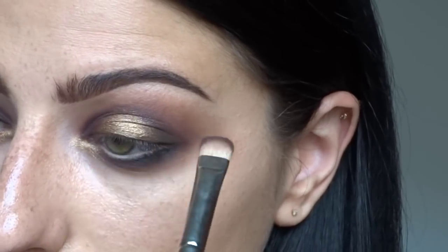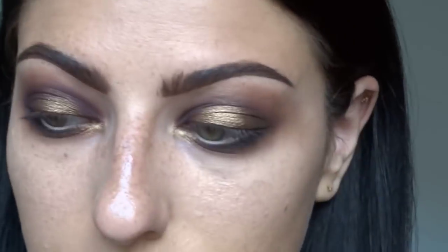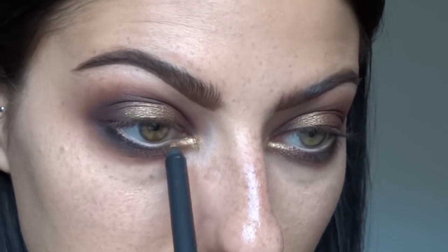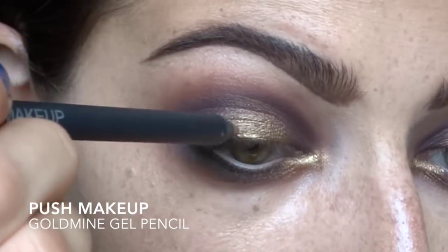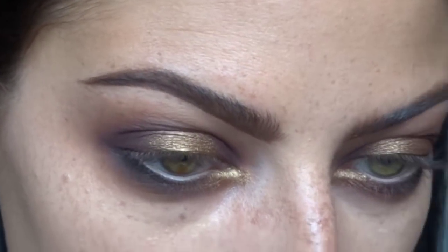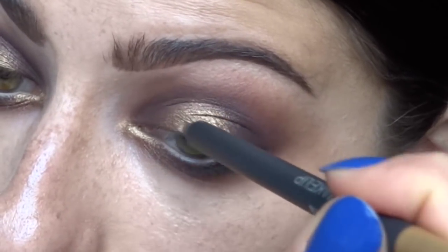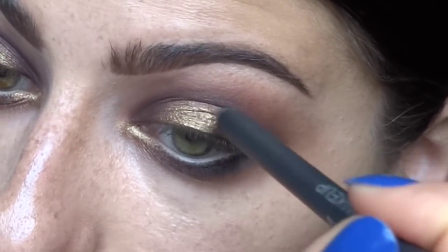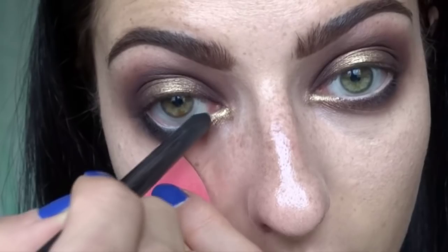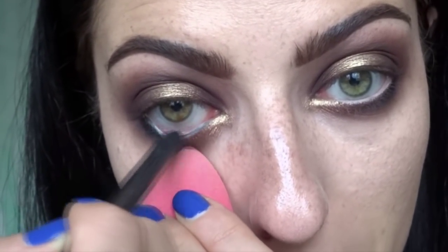One reason I chose these shadows in these particular places is to really bring out dimension in my eye. Since I'm using matte next to something with a shine, it makes the eye have a lot more dimension - shine right in the center of the lid, mattes in the crease, and a little bit of shine right in the tear duct to really open up the eyes. Now I'm adding a little bit more Gold Mine right in the center of the lid for an extra metallic punch.